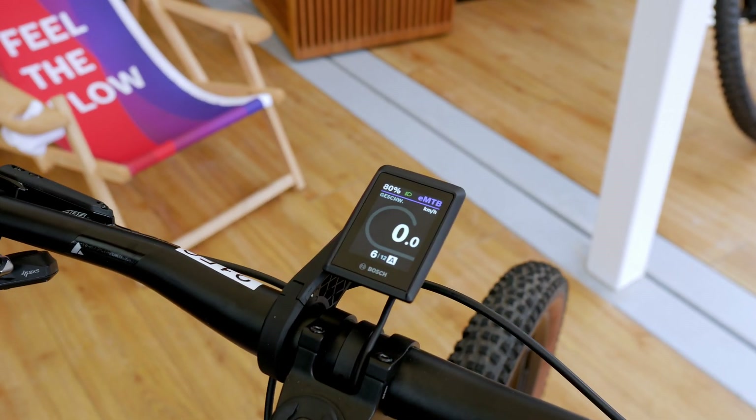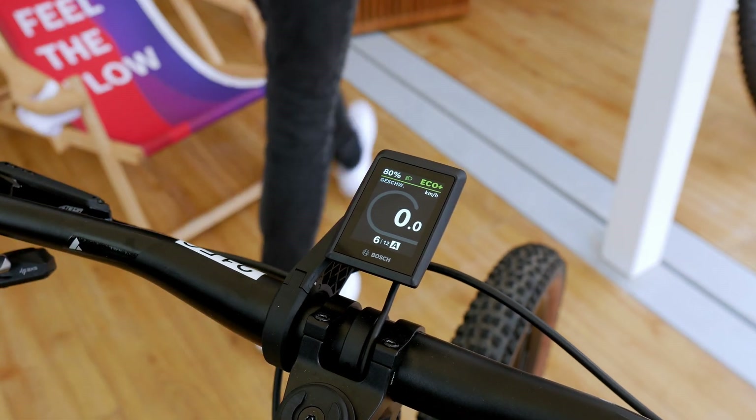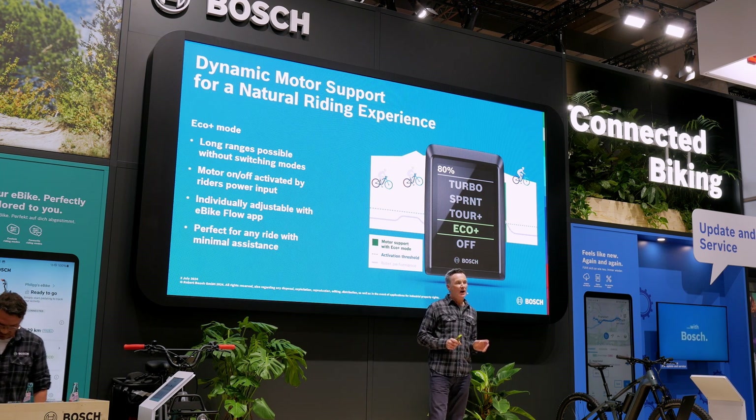It is not just electronic shifting — there is also a new riding mode. It's something quite special because it actually encourages you to refrain from using the motor. There are actually a lot of people who ride only in eco mode or even in off mode. That's exactly what we achieve with the Eco Plus mode, for those who want to generate a long range or want to activate motor assistance only when they really need it; otherwise they are fine with off mode.